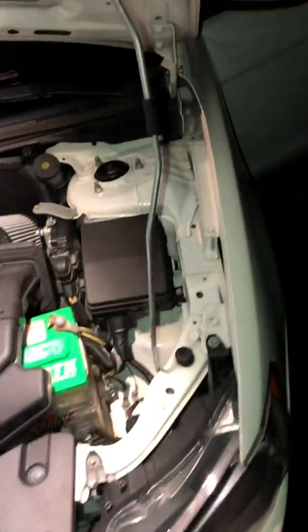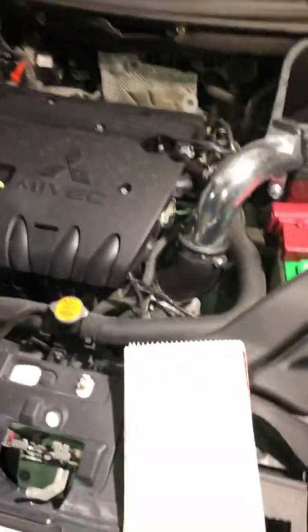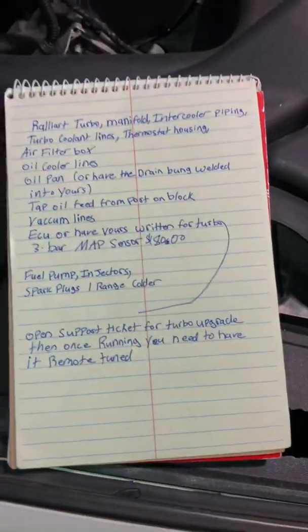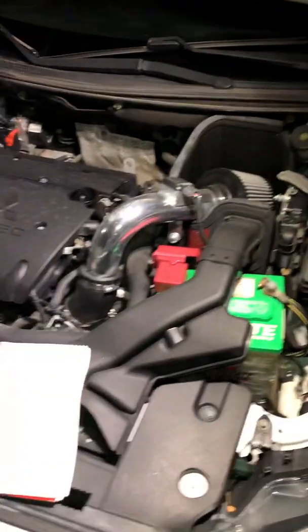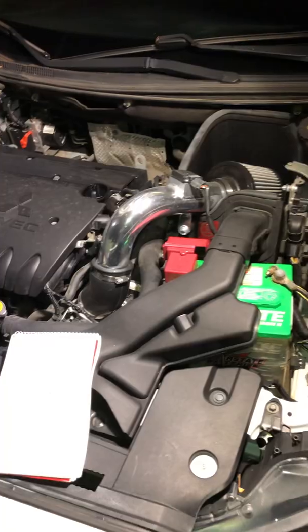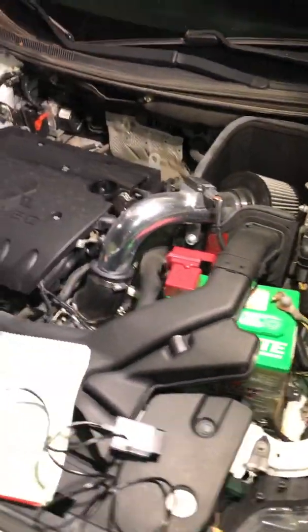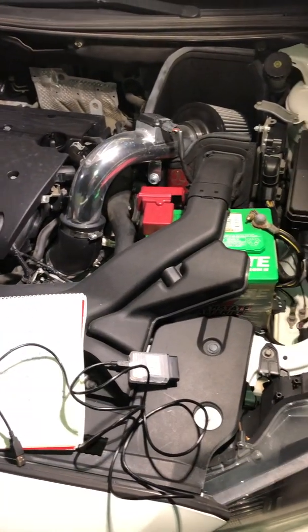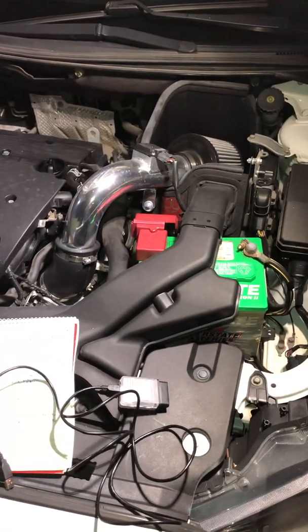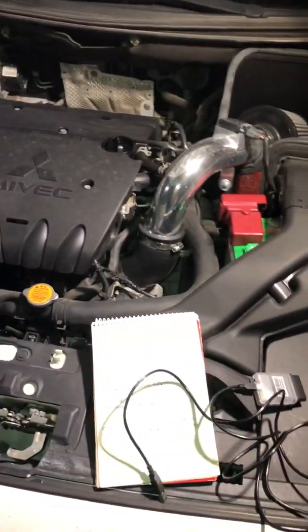This video is about tuning your naturally aspirated Lancer. In my previous video I was talking about the turbo install. If you want to get your ECU tuned on your naturally aspirated Lancer, the first thing you want to do is go ahead and do whatever modifications you want before having it tuned, like cold air intake, exhaust, etc. Once you have those installed, then you get the ECU tuned.